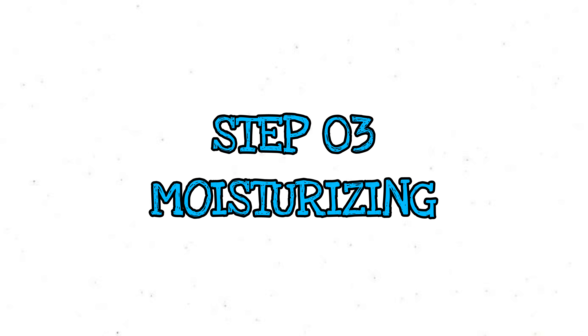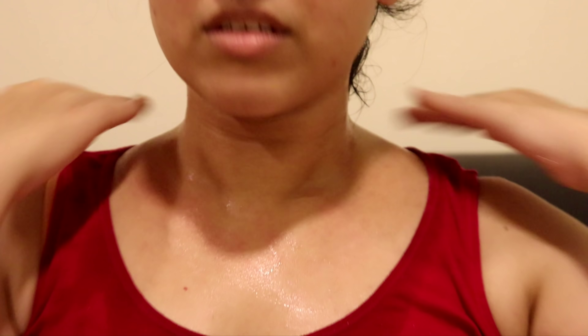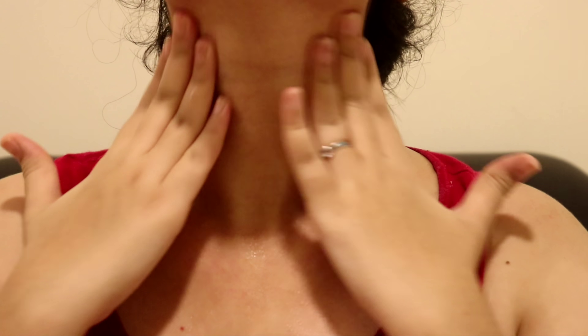Now for the final step, we have to moisturize. We take aloe vera gel and apply it to the neck area. We will take all of the aloe vera gel and let it dry. If you try it, you will be able to do the same thing at home.